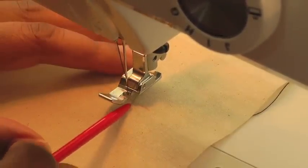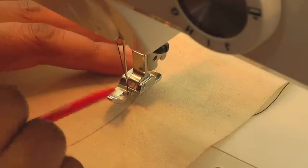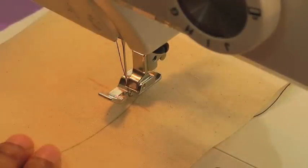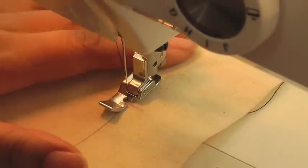You can see that I'm putting the needle into the marked circle line, and the zipper foot allows you to follow around the circle. Make sure it's in position and place the needle.